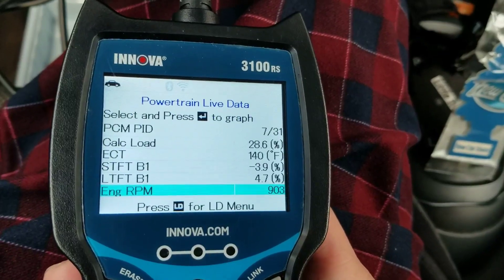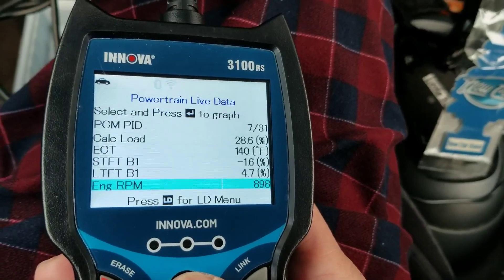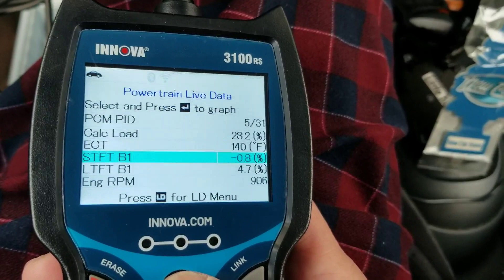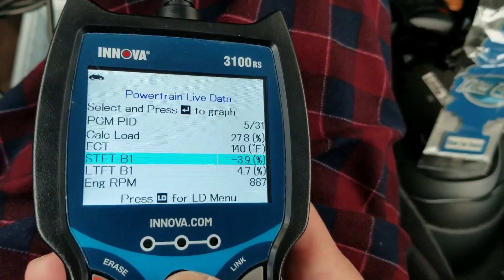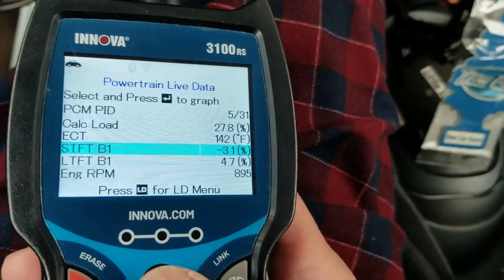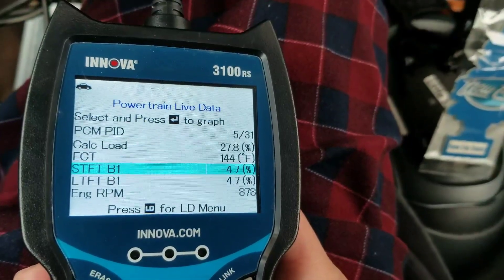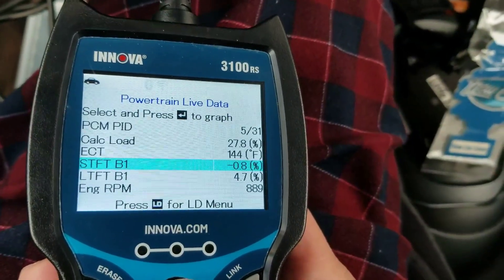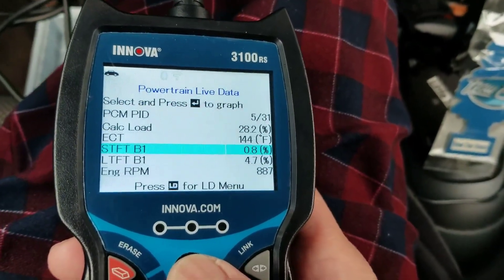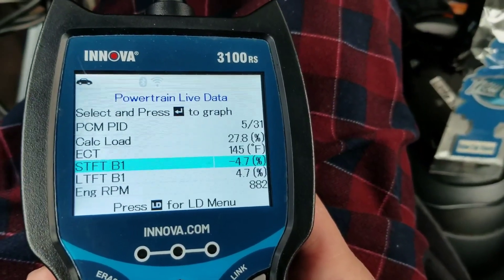Let's look at the long-term and short-term fuel trim. You can see that the short-term fuel trim is now correcting because the engine is slowly warming up. It hovers between plus or minus 10%, so I guess this is normal — that's the general consensus from most mechanics I've talked to.